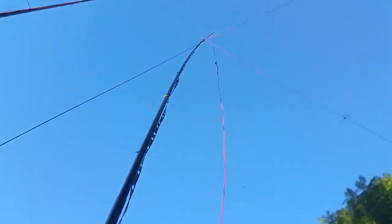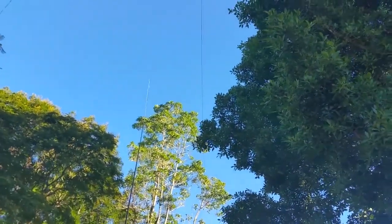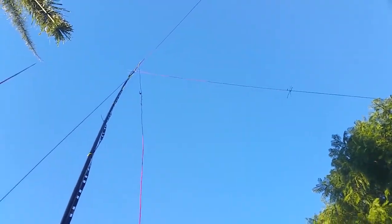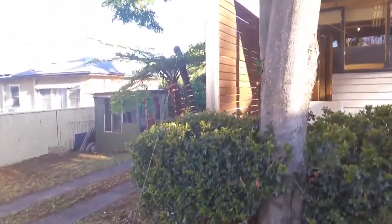The 80 metre array element is that one right there, which goes right across to that tree. And over here we've got 40 metres, insulated with that rope, running across to the very top. This is the counterpoise for our 80 metres — it's a wire that just runs across here. You've got to have the ends elevated, and I found with 80 metres, to get the SWR down to a low point, I actually had to raise quite a bit of the last portion of the wire.